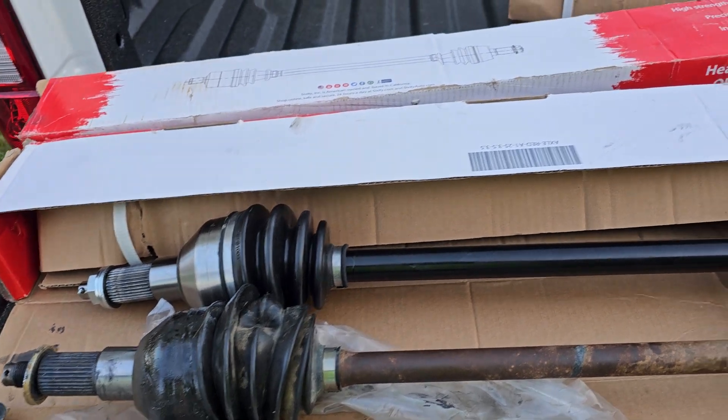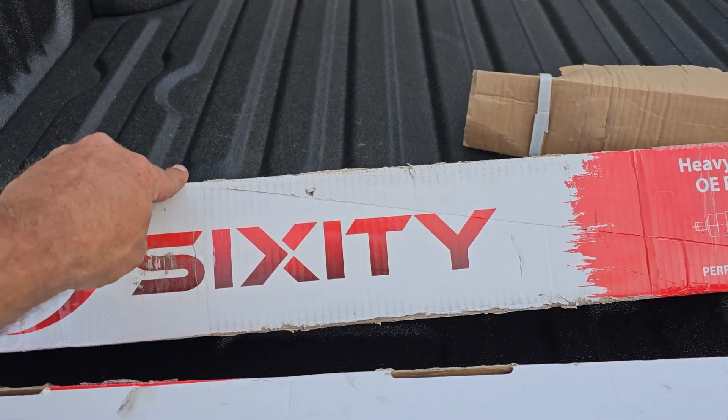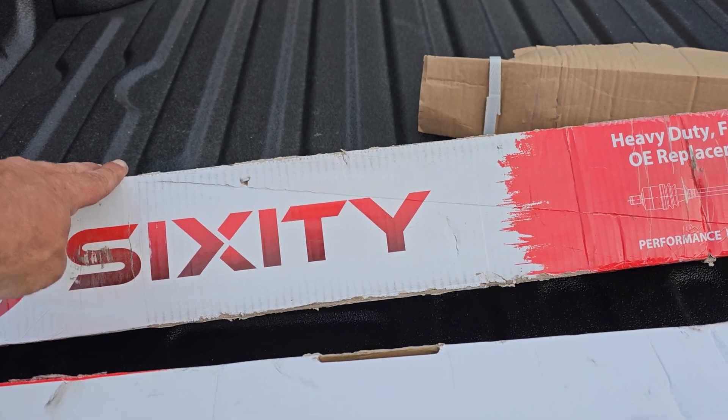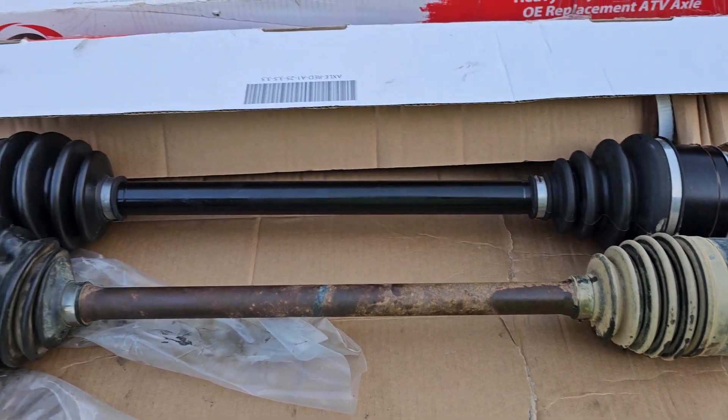What I did get was the Sixity. This is an American company — I think they're home-based out of California. This is the XTA version of this axle. They make an XT and an XTA.